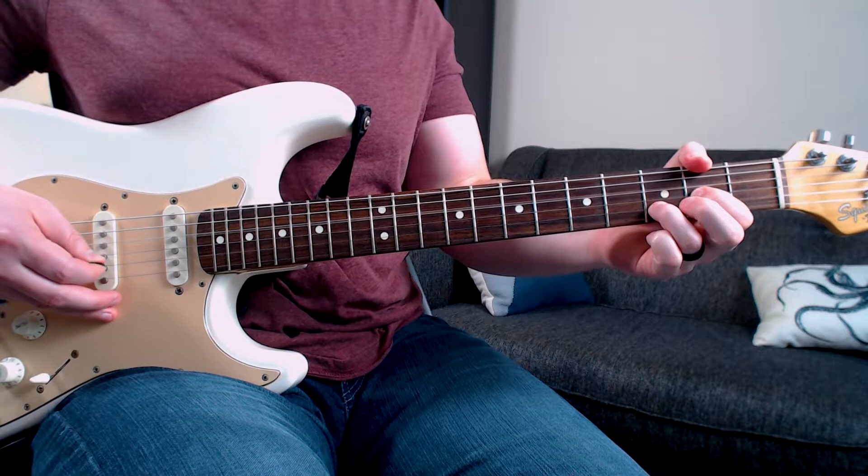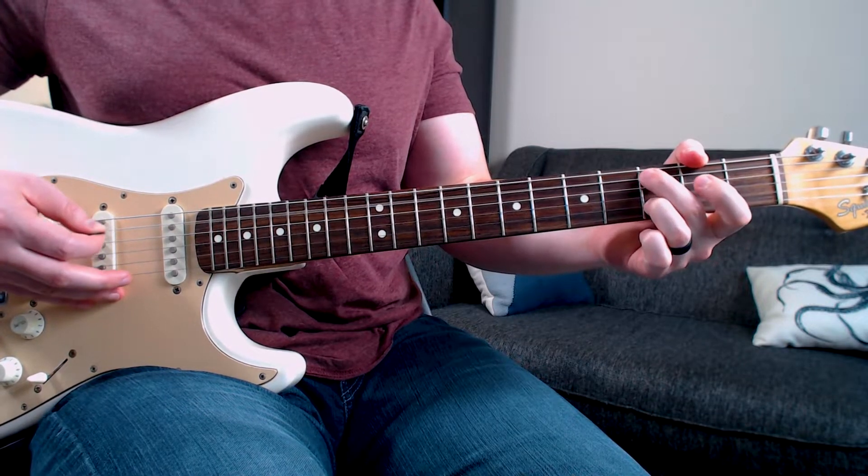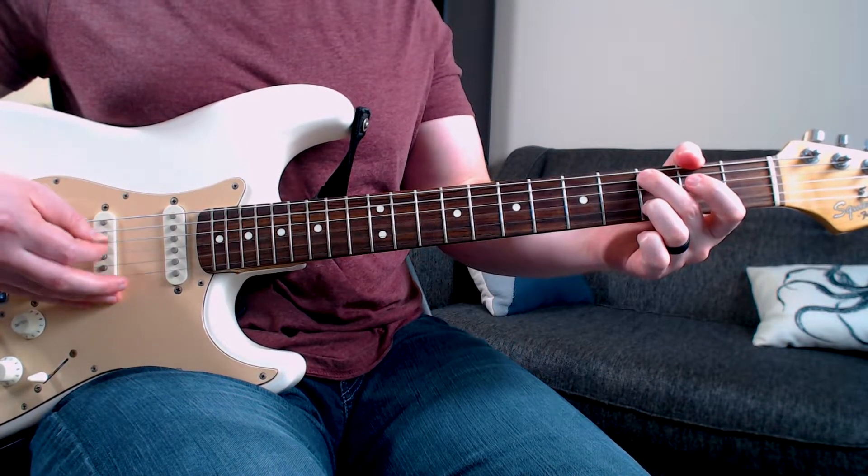Let's take a look at that one more time. We have D, C, and G.